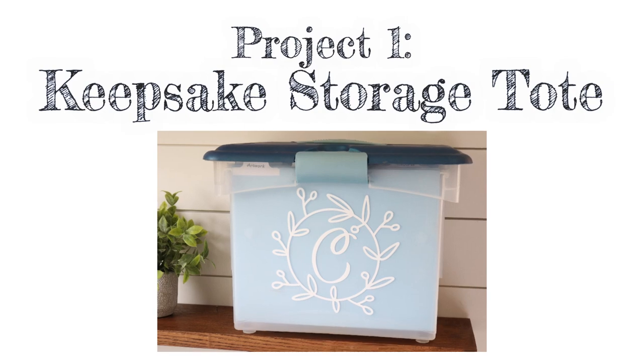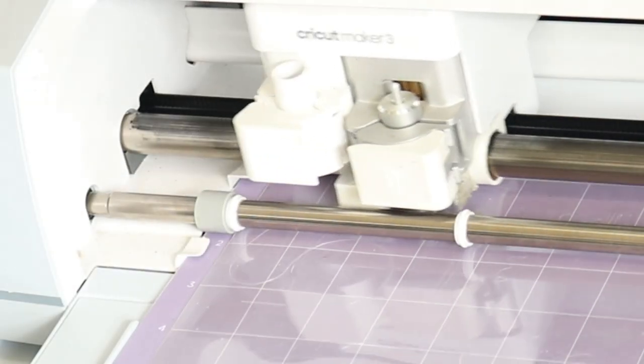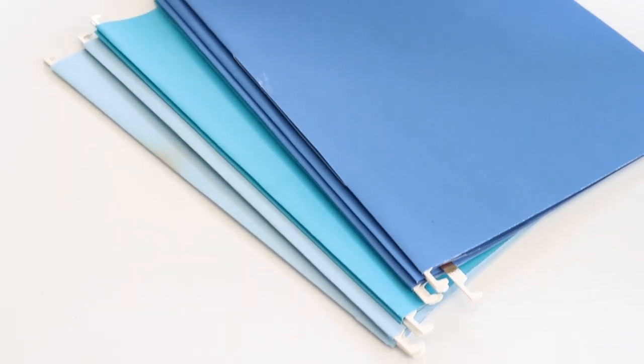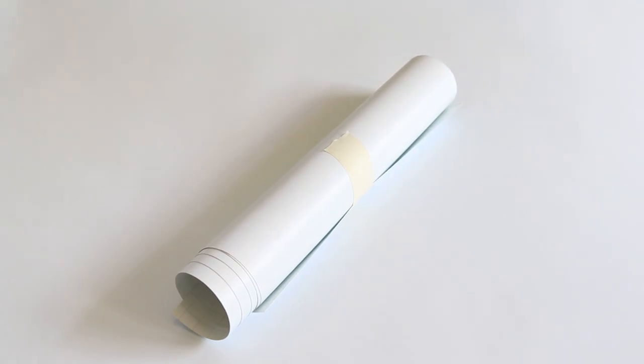For this first project I'm going to be using my Cricut Maker 3 along with the single or double scoring wheel. I'm also going to be using the fine point blade to do all of my cutting. I'm also going to be using some hanging file folders and some sticker paper — I'm using the Cricut printable vinyl but plain sticker paper will do — along with some white adhesive vinyl.